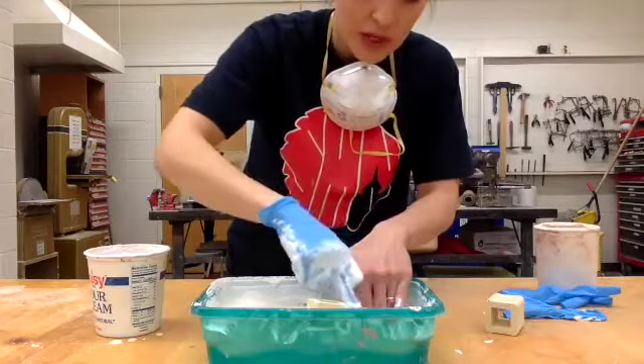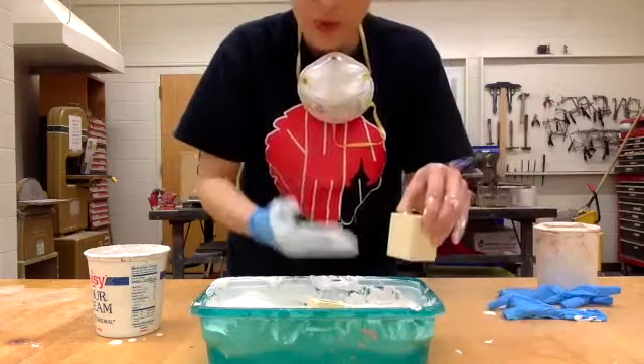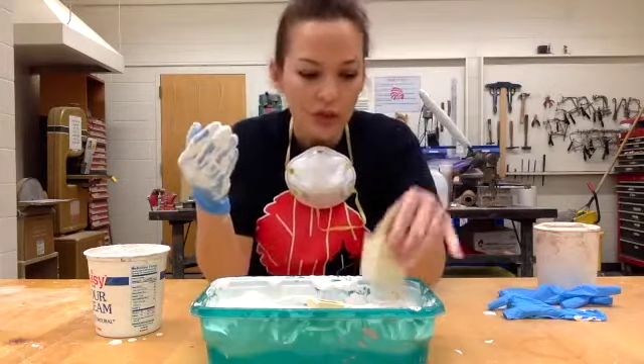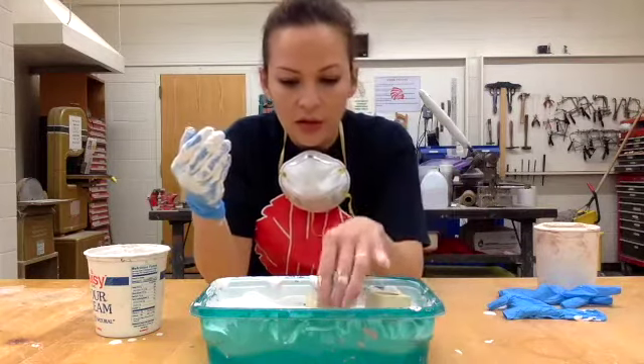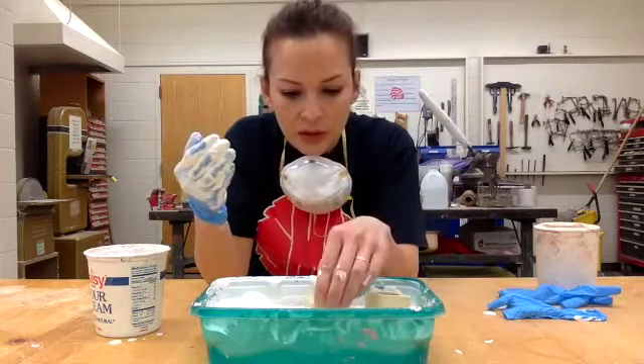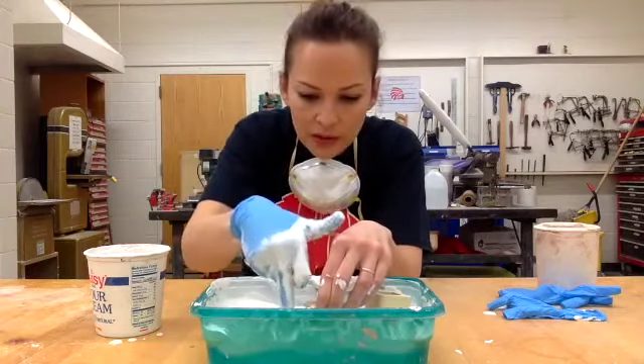You just want to make sure there's no plaster on the top of the things that you're molding. And if they want to float up, I've got just a little weight here so that I can keep this down while the plaster is drying. These are just kiln posts — they'll keep it from floating up and keep it in place.